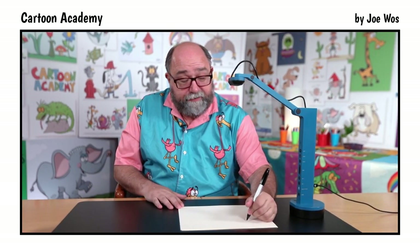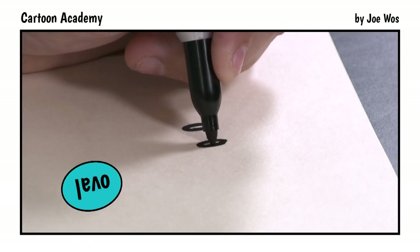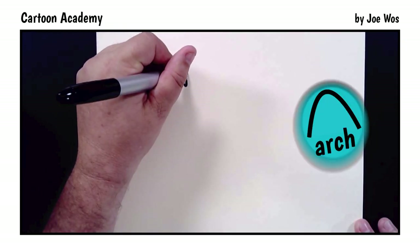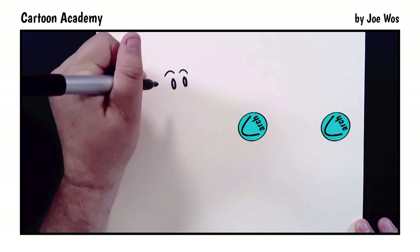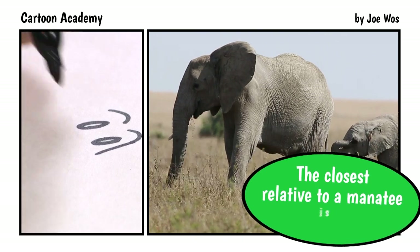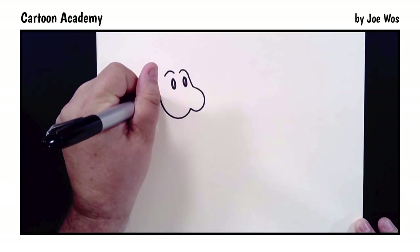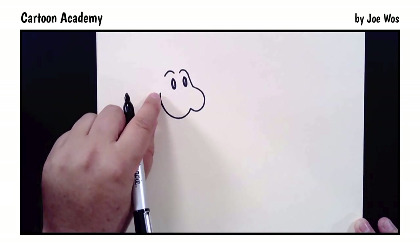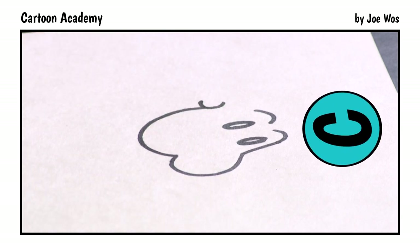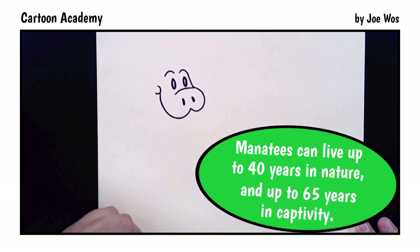We're going to start with our manatee's eye — it's an oval shape. Just fill that in. A little bit of space, then add the second eye. For the brow, we have an arch up, and then a second one. Now for the face and snout: right where this arch ends, we bring a line down, round, up slightly, down, round, and up. Right at the end, put a letter C backwards to form a cheek. Line across, and now we're going to add the nostrils — one and two. A little arch above.